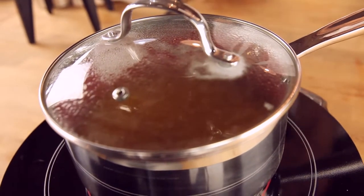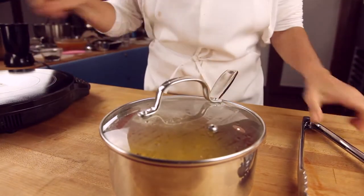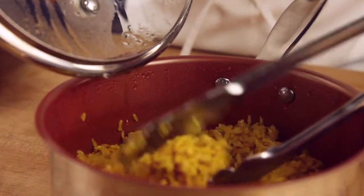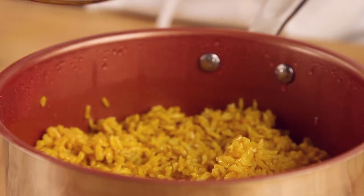Once done, you have the most amazing, delicious and aromatic rice with turmeric. It is great for you, delicious, and you'll surprise all your guests with this amazing rice.